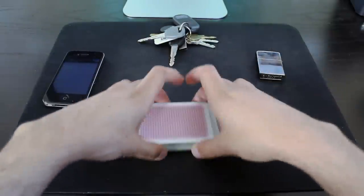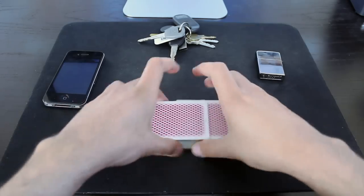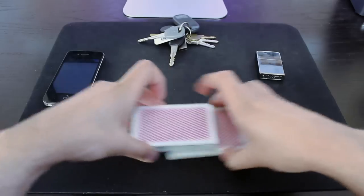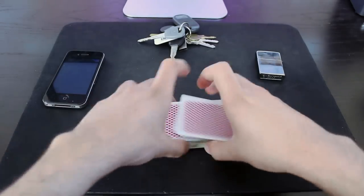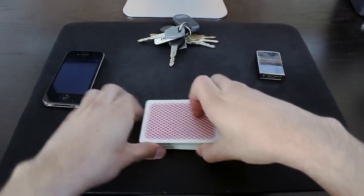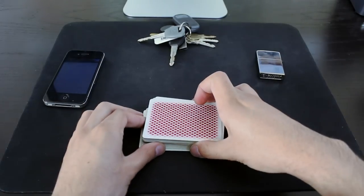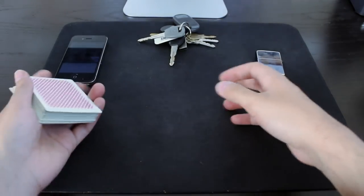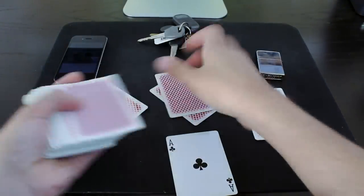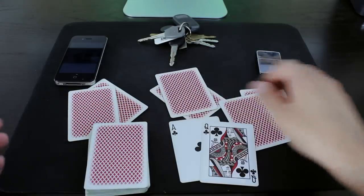Let's say there are four people playing — we can use these props to represent those people. So a few more shuffles, and I should have stacked a pretty decent hand. A few cuts — well, you probably wouldn't cut like that at the card table; maybe something like this. I believe I stacked an ace and a queen. There's the ace and there's the queen. That's cold stacking right there.